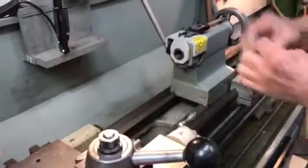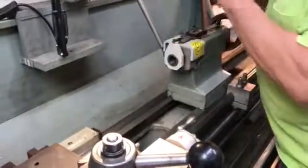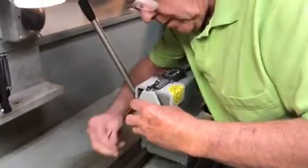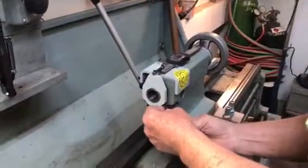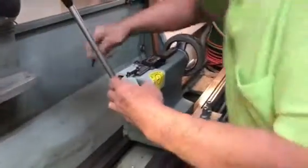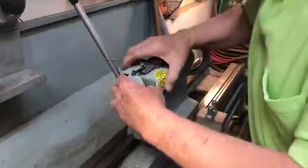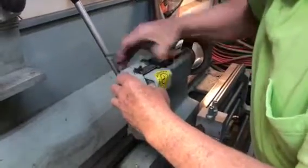Take the drill chuck out. Loosen that. Loosen this one. And off it comes.